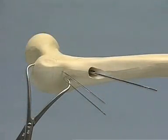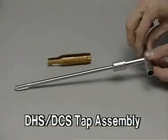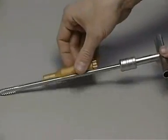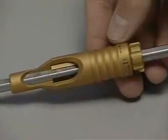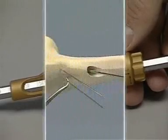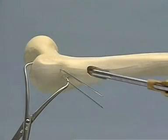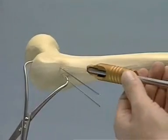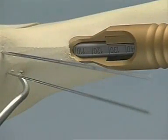For hard cancellous bone, as well as in our plastic bone, the thread must be tapped. The tap assembly consists of the centering sleeve, the tap, and the T-handle. The tap is connected to the T-handle, and the centering sleeve slid over it and locked. The tap is now placed over the guide pin and the centering sleeve pushed firmly into the drill hole. The hole is then tapped up to 110 millimeters. The depth of the hole is shown by the markings on the tap.